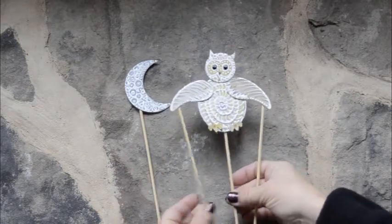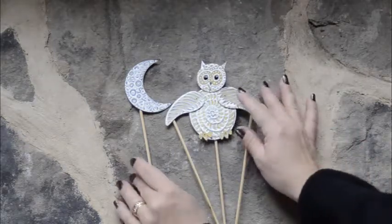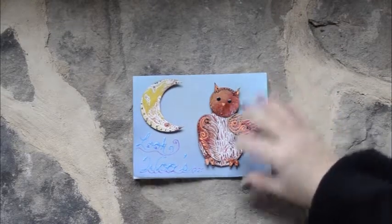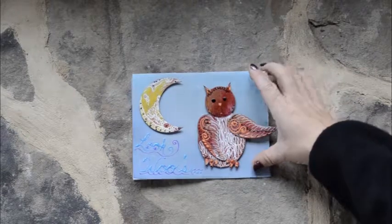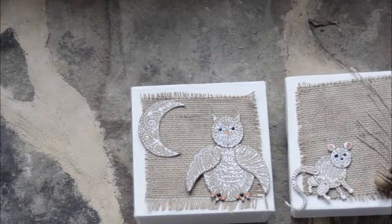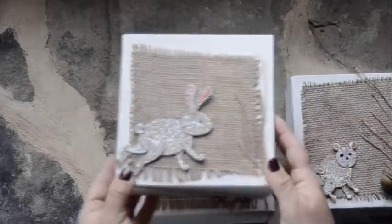You can put them on shish kebabs to make little shadow puppets. You can use them in a scrapbook, in an art journal, or on greeting cards. You can even use them in home decor. Here I've used the totem pop-it owl, the totem pop-it mouse, and the totem pop-it rabbit.